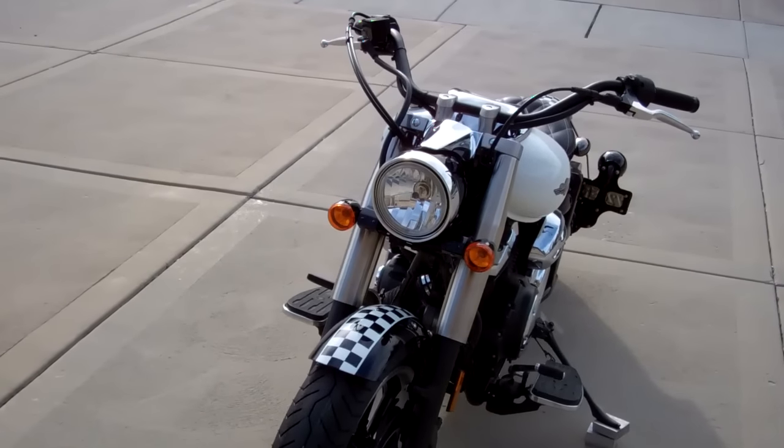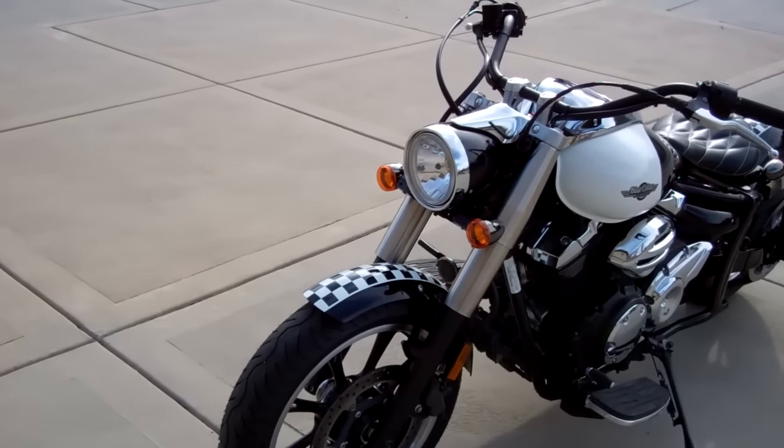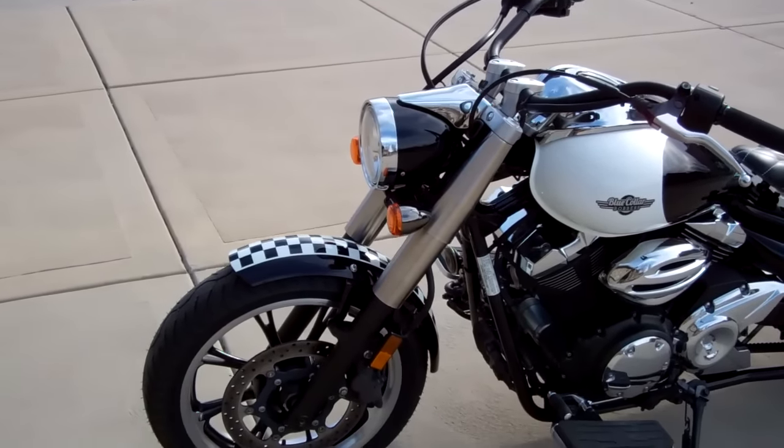You'll notice the signal lights up front — they move in a little closer, which makes them look really nice. And all our lights are DOT approved on this bike, too, so if you live somewhere where you have to have that, that's a plus.